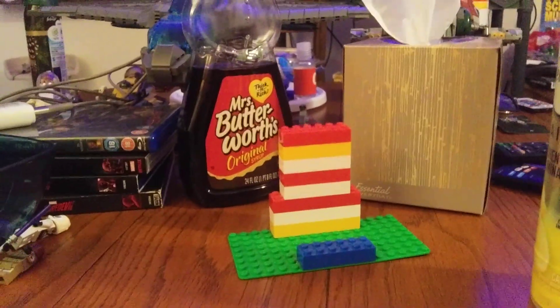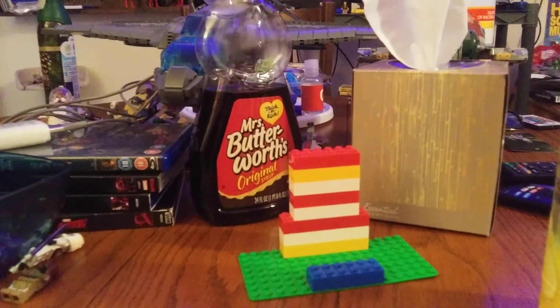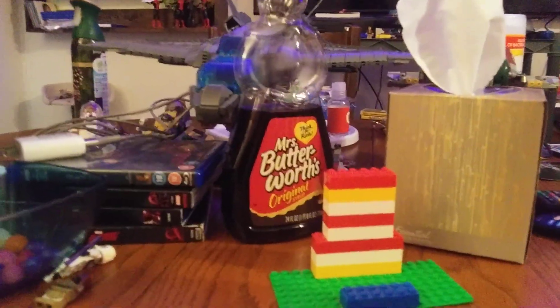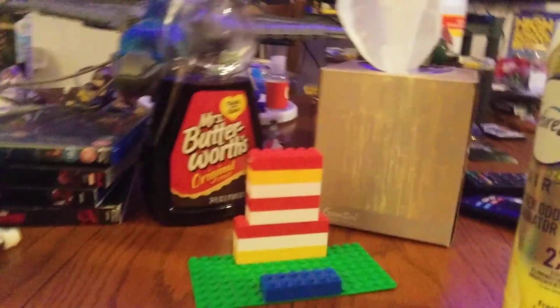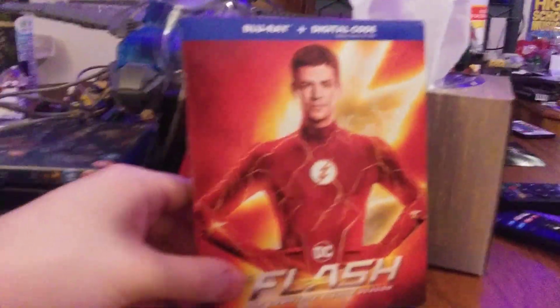Hey, what's going on guys, it's me again. Welcome back to another — Lego DC? I am so sorry guys, I don't know where that came from. Welcome back to another CW DC Blu-ray unboxing. If you haven't checked out the previous review, which was The Flash Season 7, go check it out.